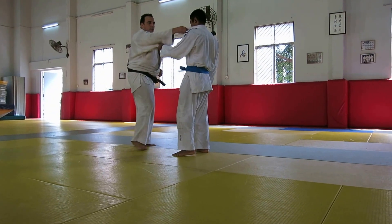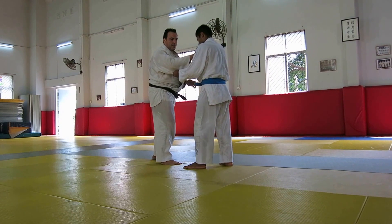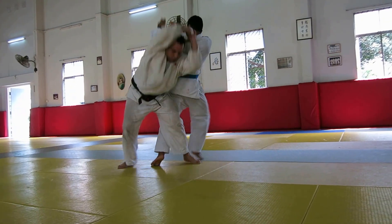This is the second movement. It's a Morote. So when I turn: one, two, three.